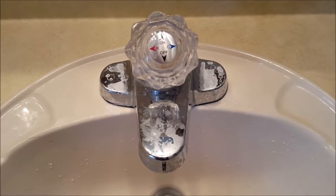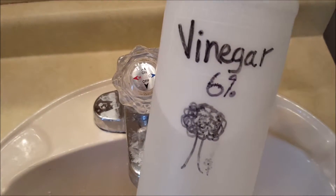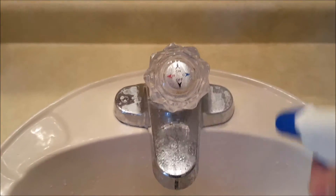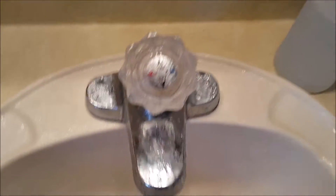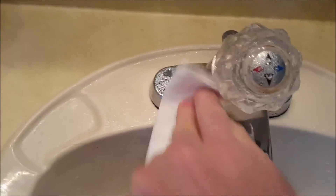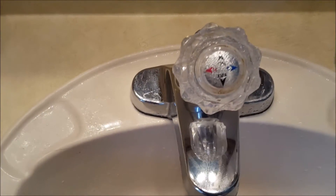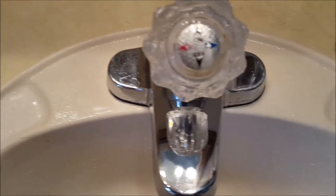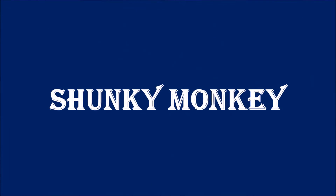What does work is this stuff right here: 6% vinegar. Put it in a spray bottle, spray it around just like that, get yourself a paper towel — and it takes it right off, no problem. Really easy to use, and that's it.